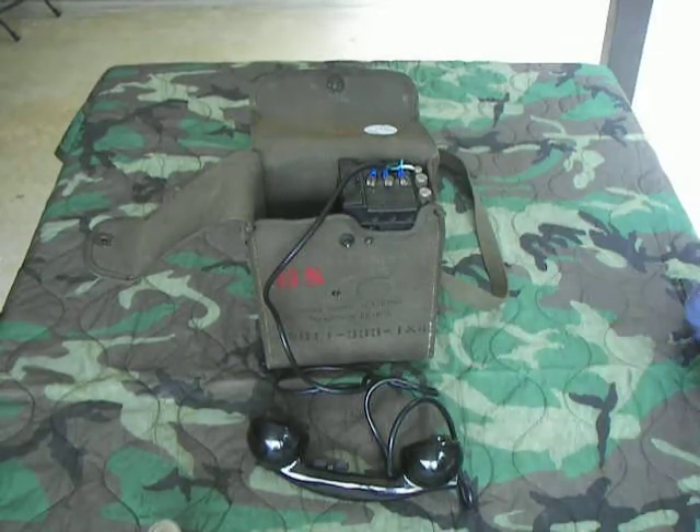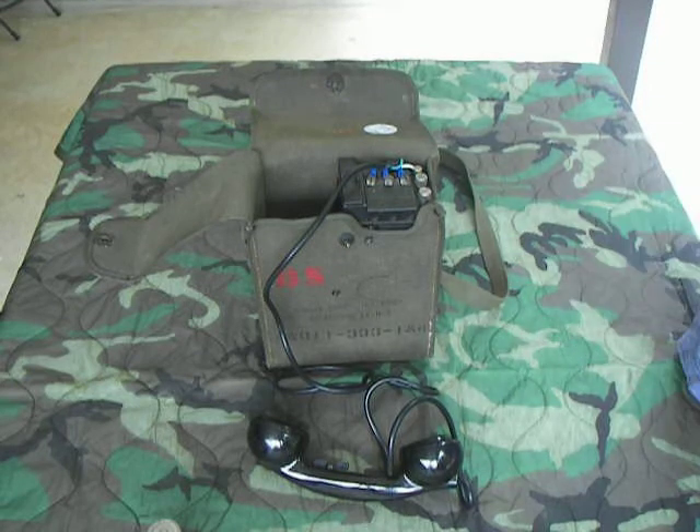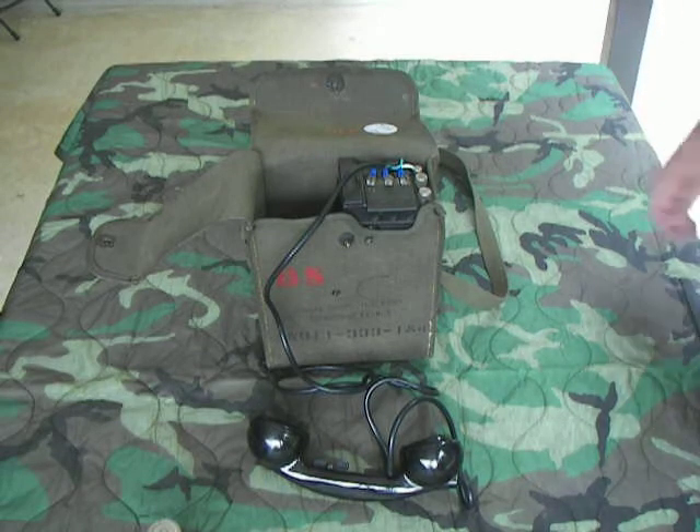It operates in what's called a local battery or common battery mode. Local battery means we're going to put two D-cell batteries in it and it'll work. Common battery mode uses what's called a common battery switch — if it's set to that mode, you still put a battery in it, but to call the operator, you pick the phone up and it rings them. You don't have to hand-crank them.